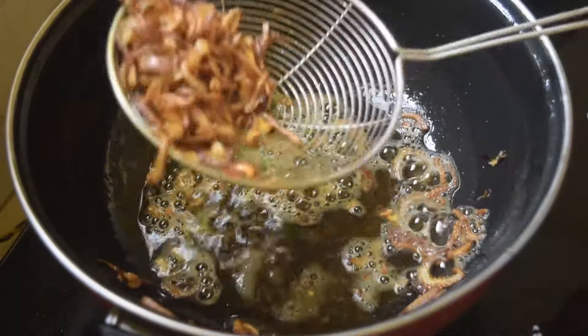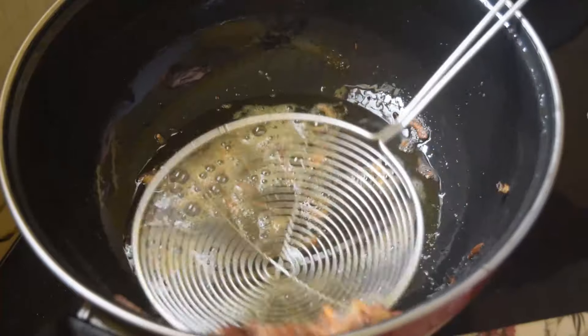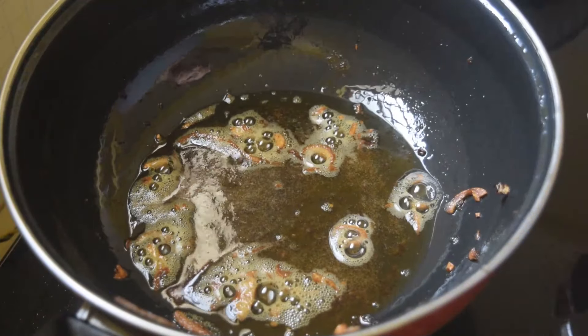I find a healthy place. Let's put it in here. If you want to put it in here, let's put it in here. Put it in and put it in here.